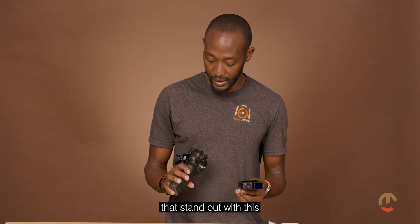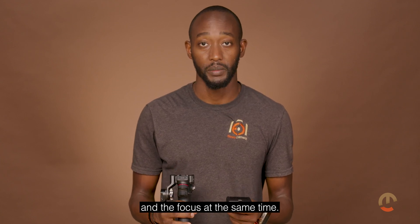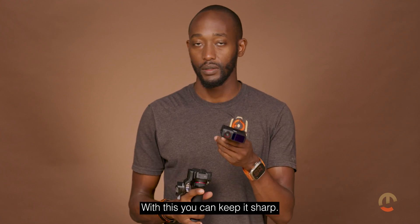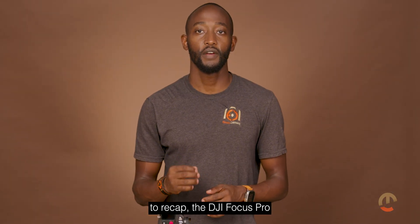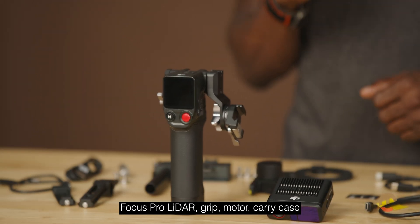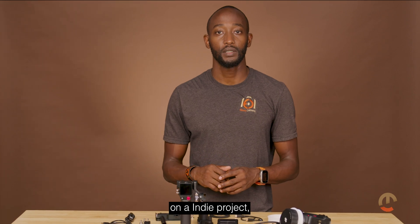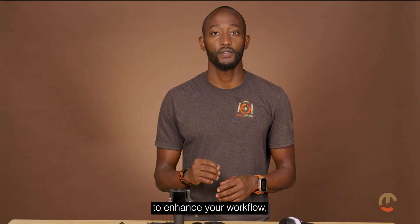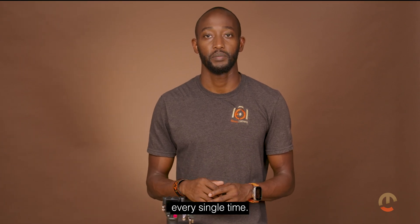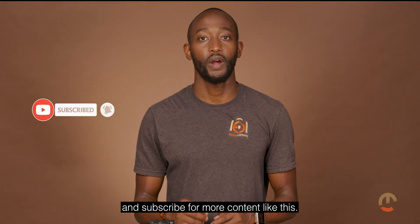One of the key features that stands out is for a single operator not worrying about zoom and focus at the same time — with the grip you can focus on zoom, and with this you can keep it sharp. To recap, the DJI Focus Pro All-in-One Combo includes the Focus Pro LiDAR, grip, motor, carry case, and hand unit. Whether you're working on a high-budget film or an indie project, this combo is designed to enhance your workflow and give you confidence to capture perfect shots every time. If you found this unboxing helpful, hit that like button and subscribe for more content.